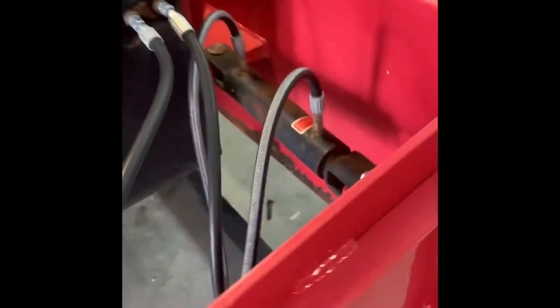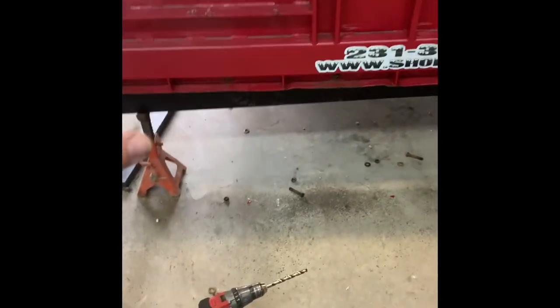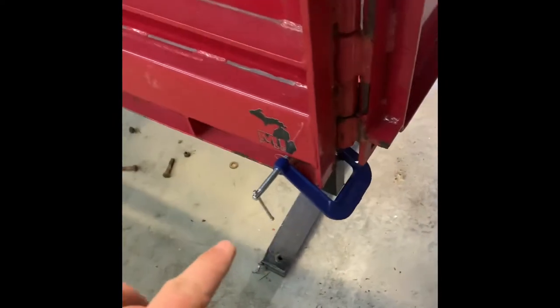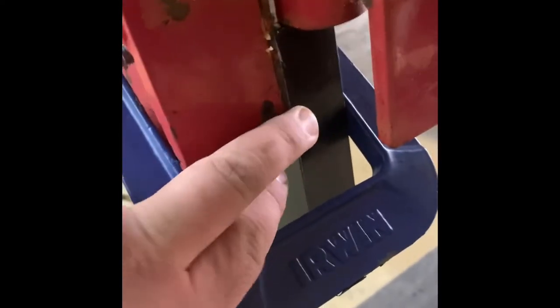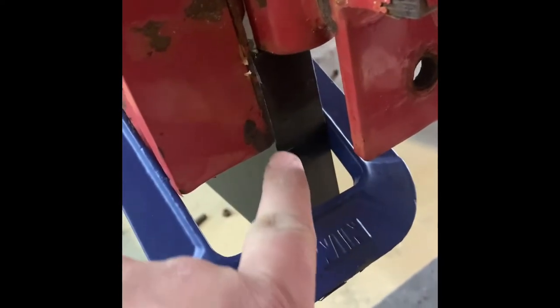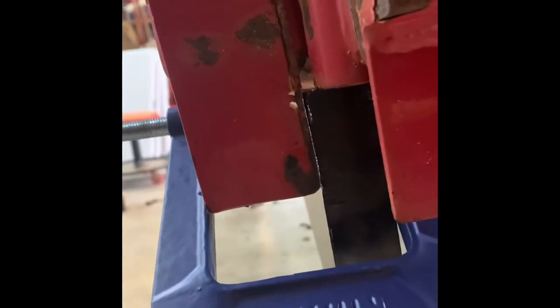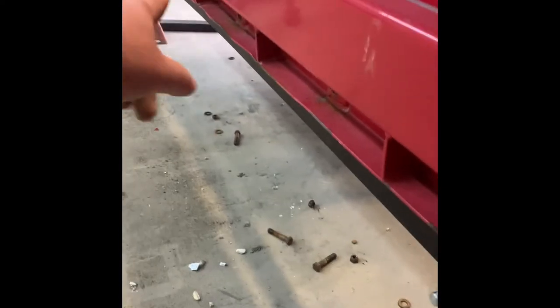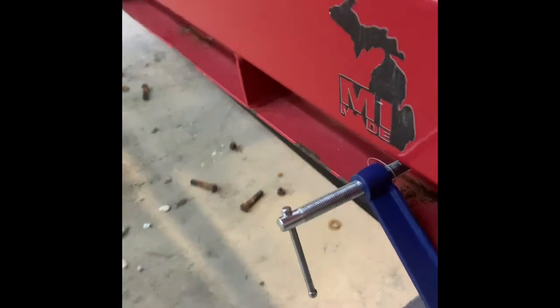Update: the three-inch clamps I have aren't quite big enough to cut the mustard, but I did get one on this side. You'll want just a sixteenth of an inch where the cutting edge sits in, flush and straight up and down before you do any hole drilling. You also want the cutting edge touching this pan here. I got one clamp on one side and I'm going to drill the other side, then the middle, then work outward.